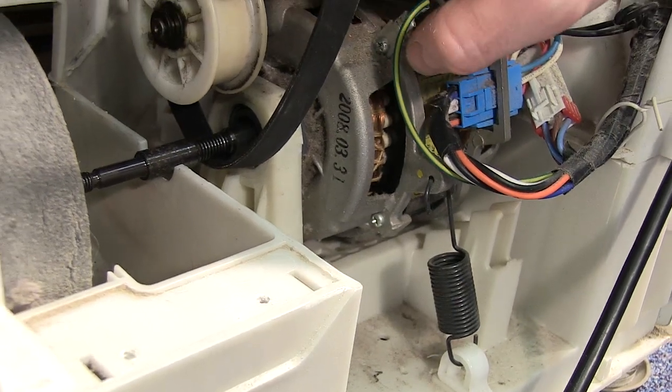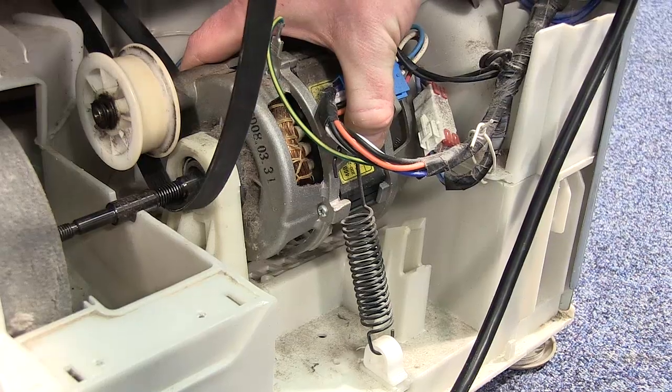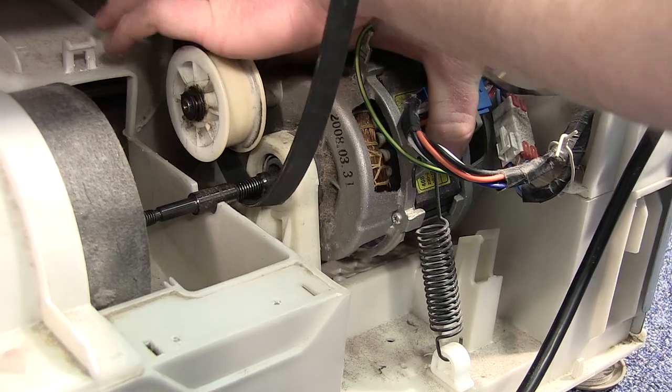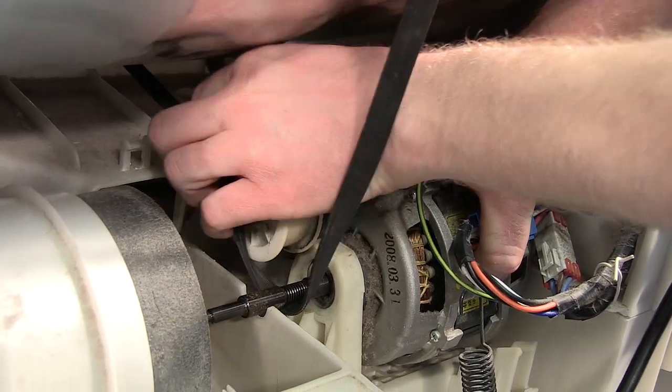To be able to work it onto the tension pulley, just pull the motor away making sure the spring is stretching. That means I can just work the belt into place on the pulley.